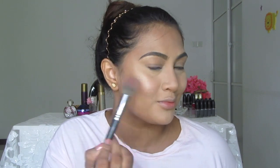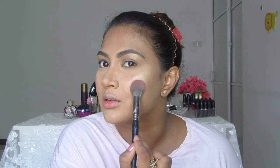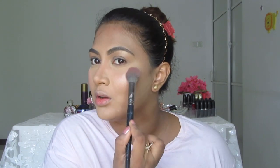Then moving on to my blush. I'm using Becca Luminoso Blush — it's a shimmery blush. I'm taking the same brush and applying it to my cheeks. Don't wipe — always press into your skin. That's the secret for a long-lasting finish.